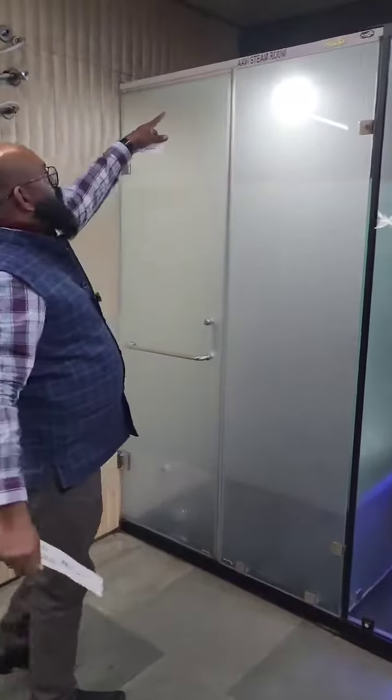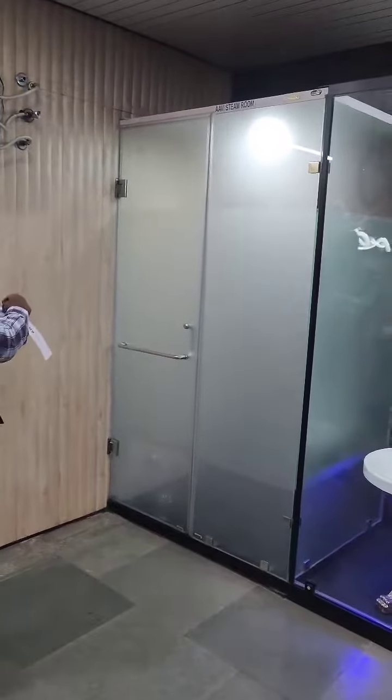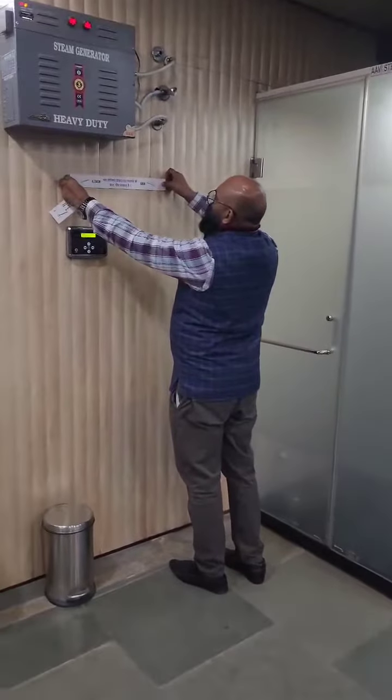We have to install the SCP seat. We have to install the light. We have to install the steam. We have to install the sticker.